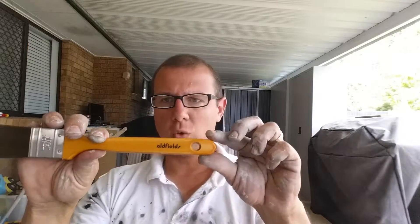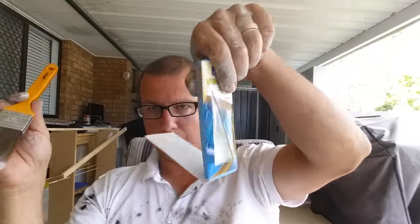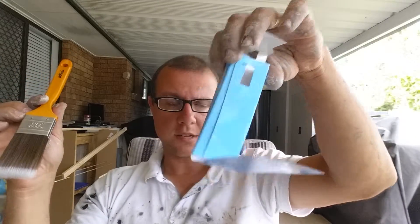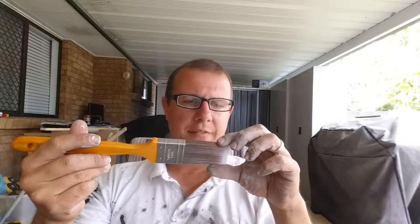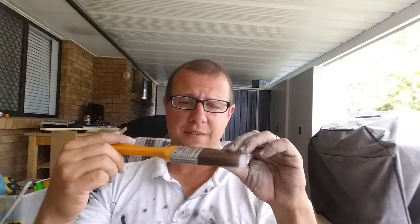So that's why I highly recommend the Oldfields Superfect Cutter, 38mm. I'm finding it's a really good overall size. I had recommended 50s in the past but I'm going to say use a 38 because it allows you to get into little nooks and crannies a little bit easier than a 50 — definitely much easier than a 75.